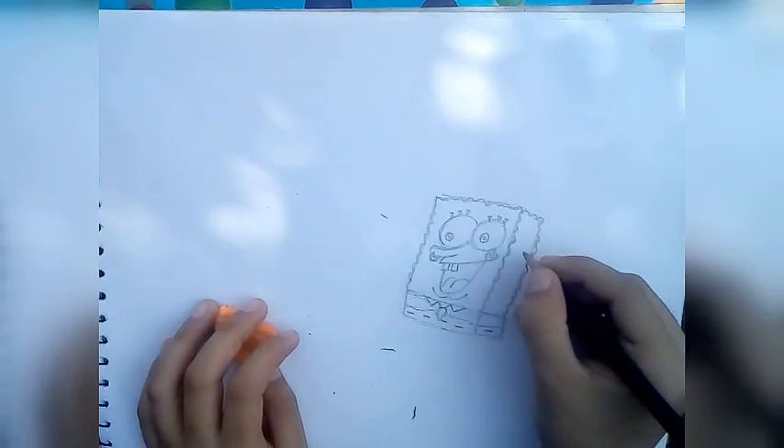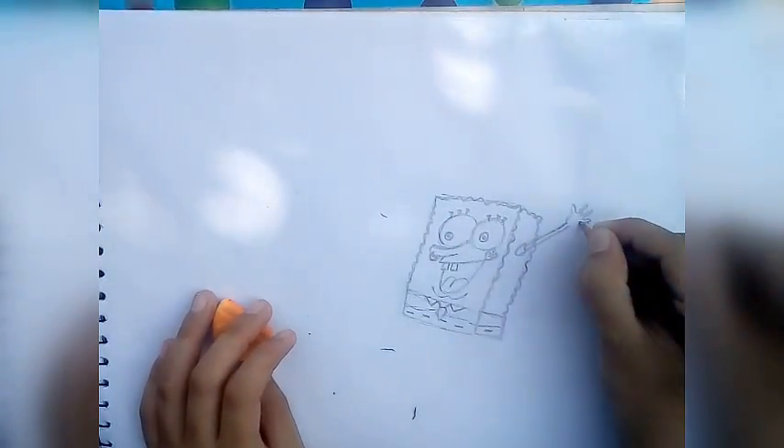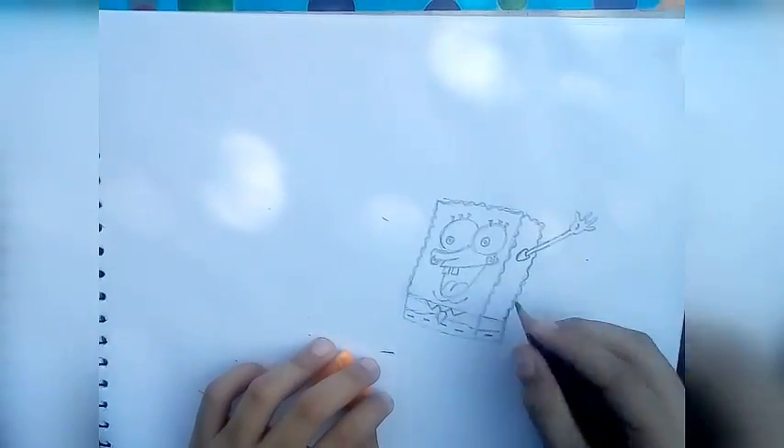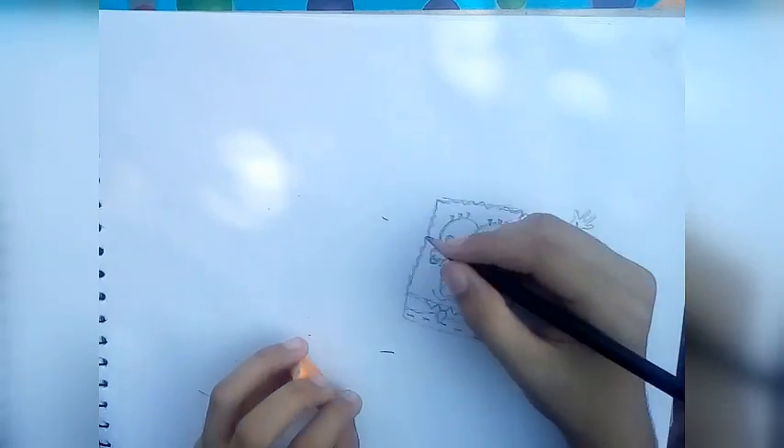Now make his arms. And... the other arm.